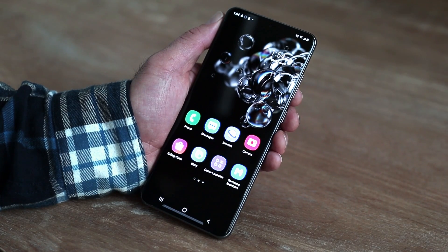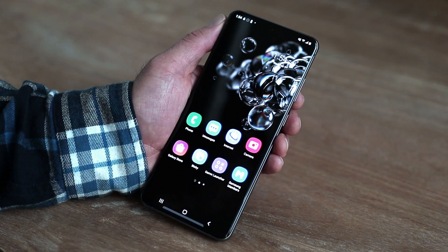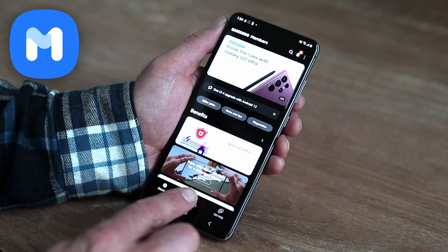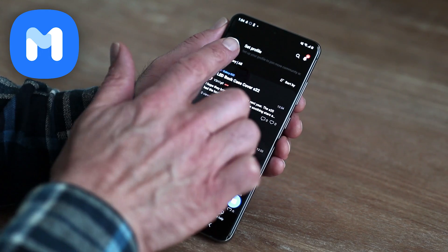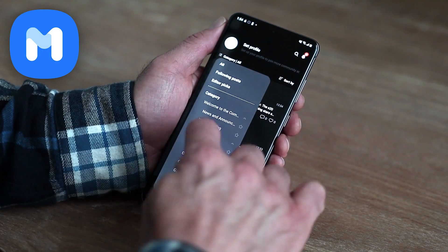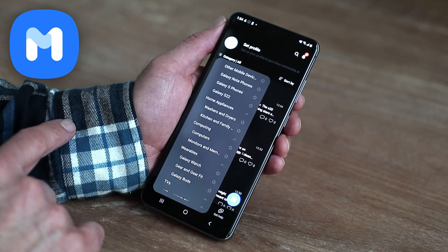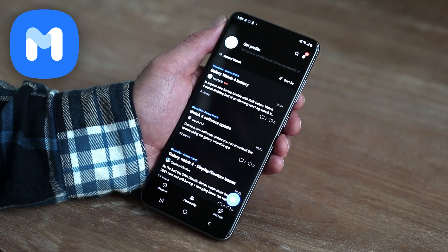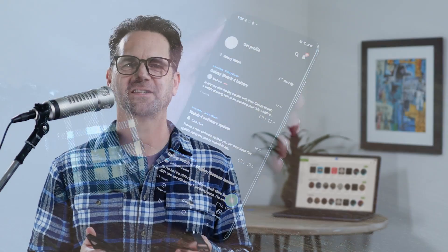If you have questions about using your watch, I'd recommend checking out the Samsung Members app. From here you can go to the community forum, go up to category, scroll down to wearables, and select Galaxy Watch. You can read other discussions or post your own questions there. Those are many of the different ways that you can purchase and install watch faces for your Samsung Galaxy Watch running Wear OS using your phone, your watch, or your computer.